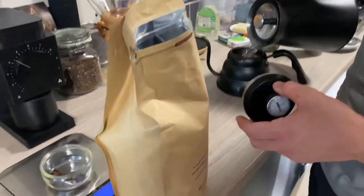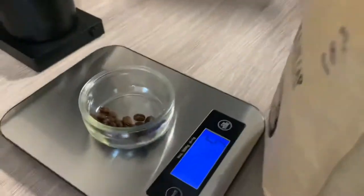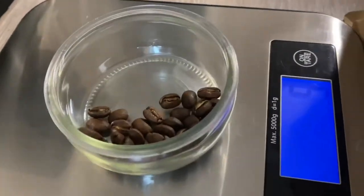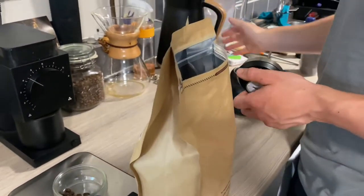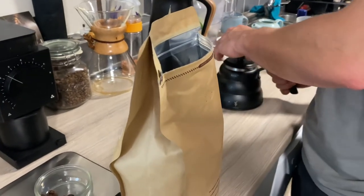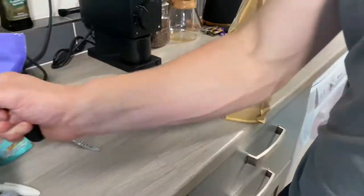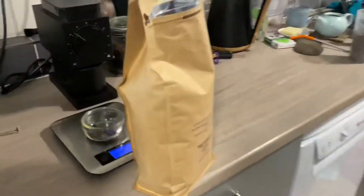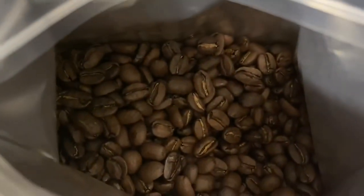So what did you have a look at the beans for? Color, just to see how dark they were. And that will make a difference — the darker they are, the lower the temperature you want to brew them out. Right, happy days. And they're not too dark though, are they?